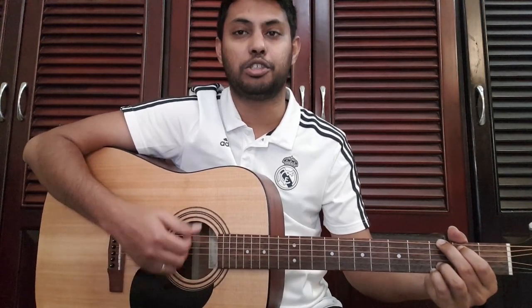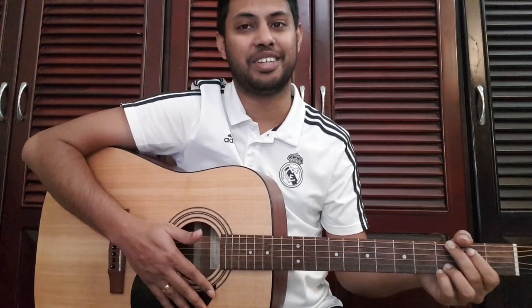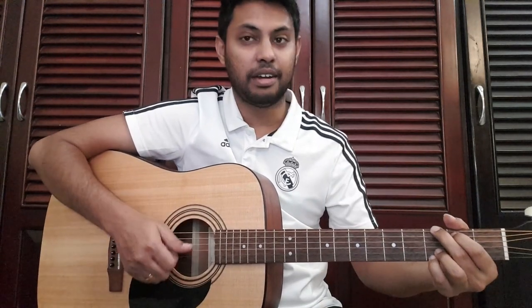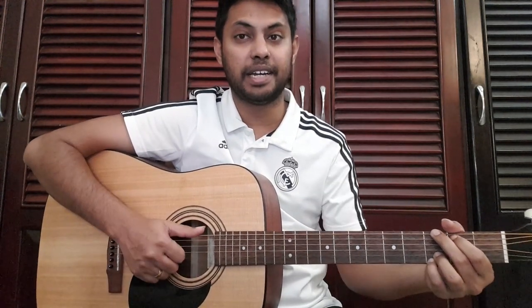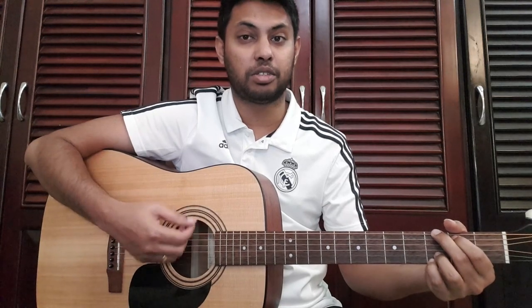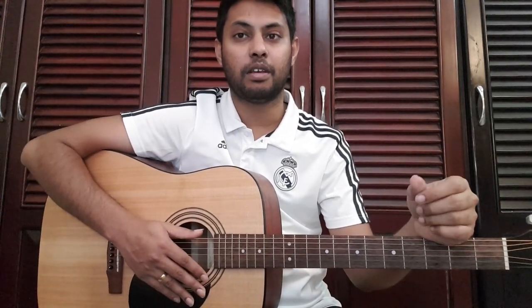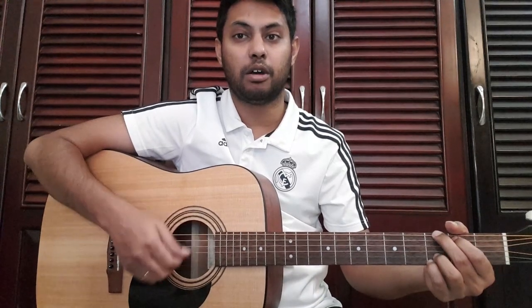This strum pattern: down, up, down, up, down, up, up, down, up, up. I've done it with my band, I've done it with a full chord and with the strokes. I've done it with some deep voicing and with a full chord.